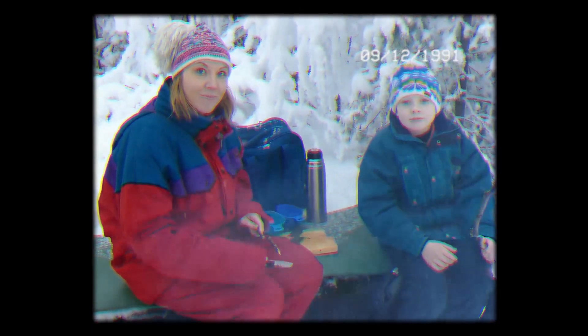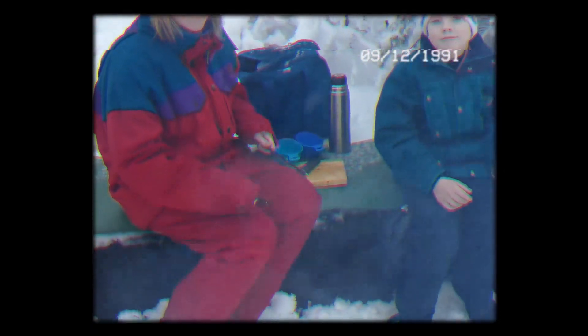Now we're going to grill marshmallows. Hello! Wow, what good!